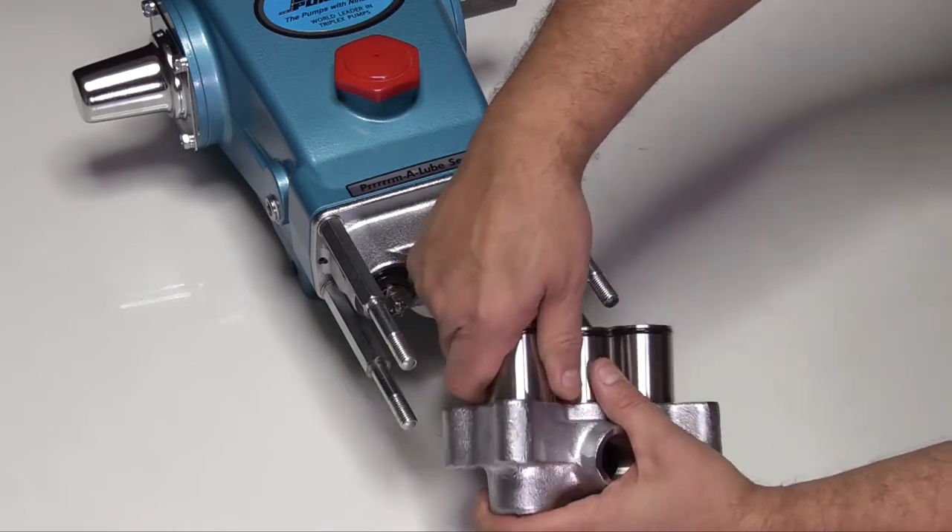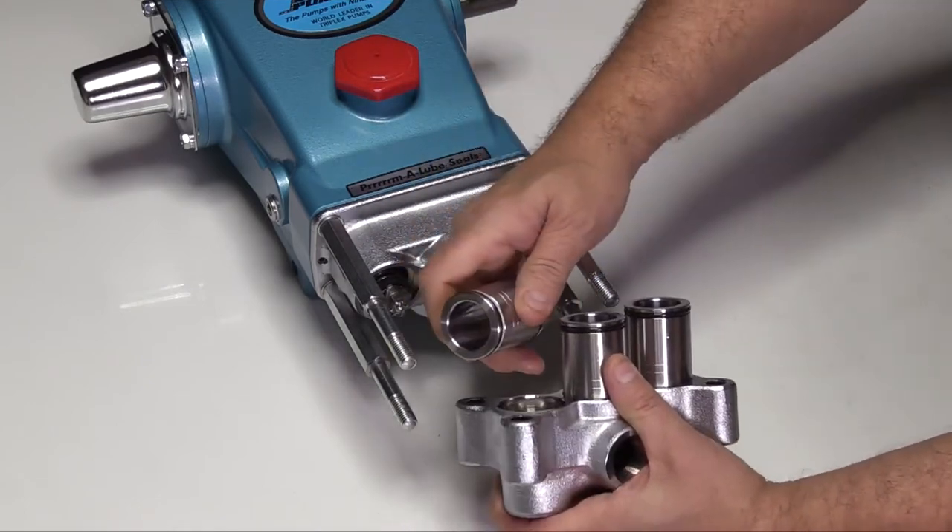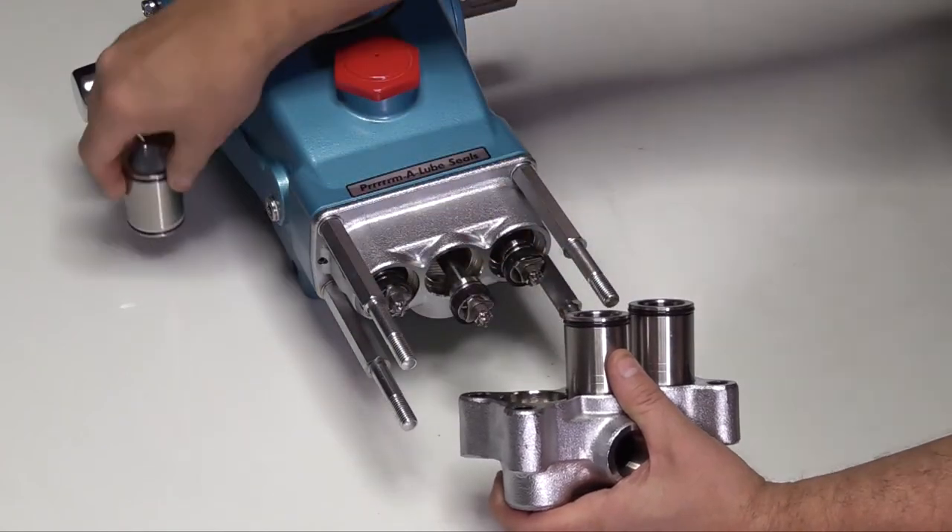If the cylinders stay in the discharge manifold, grasp the end of the cylinder and twist and pull from the discharge manifold.